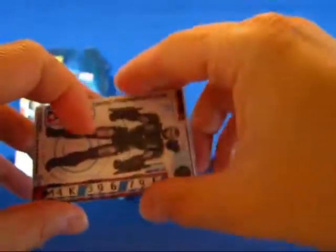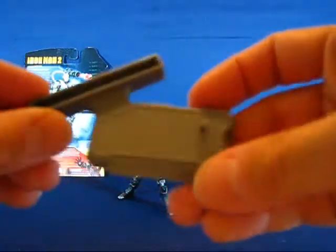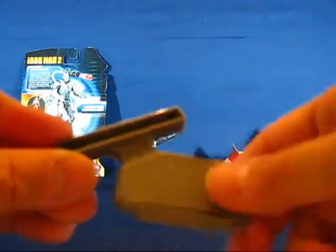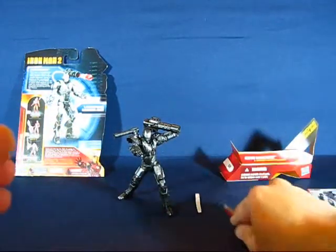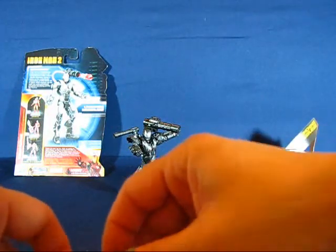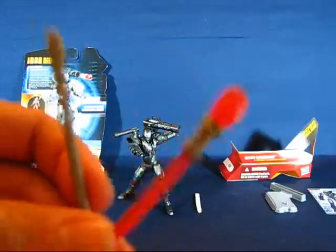The next accessory is the display base. Each of the figures from the Iron Man 2 line comes with one of these, and it's pretty cool. It also comes with grooves to put the overlay cards on right there. Usually most figures that have a firing missile come with one projectile, but War Machine is just too cool — he gets two of them.